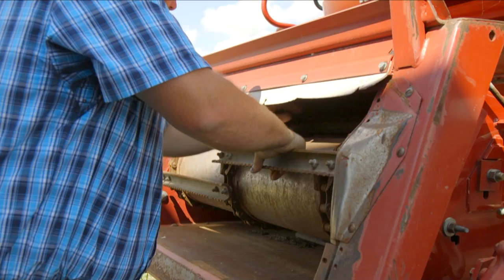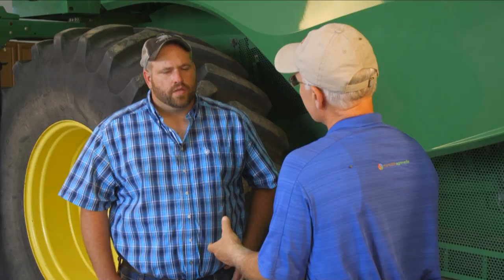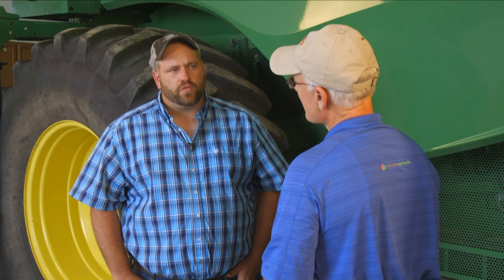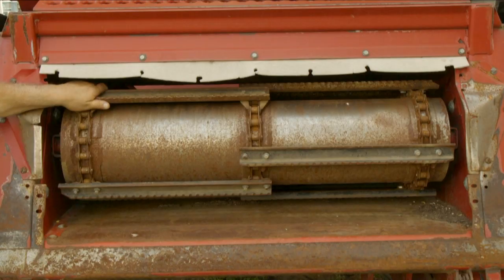We're not going to talk about the header or the platform. We're going to start with the feeder house right there. With the feeder house itself, a lot of guys assume that nothing really happens up there when it comes to wear and tear. But there's a lot of wear items in the feeder house that need to be addressed to make sure that you get that crop to that threshing system. Everybody associates the feeder house with just the feed conveyor chain — the slats. You want to make sure there's no bent slats, and that the attaching mechanism for each slat is on the chains, whether it be bolts or rivets. Make sure that's all attached.